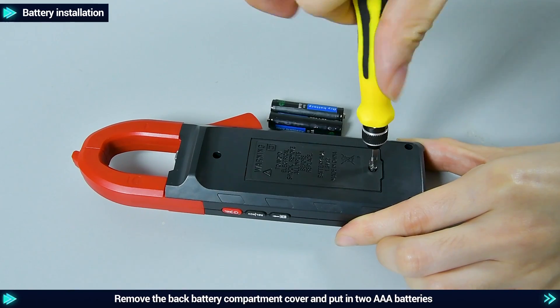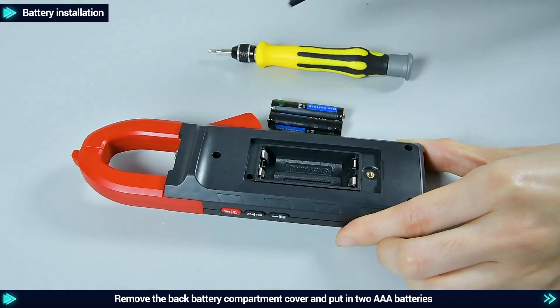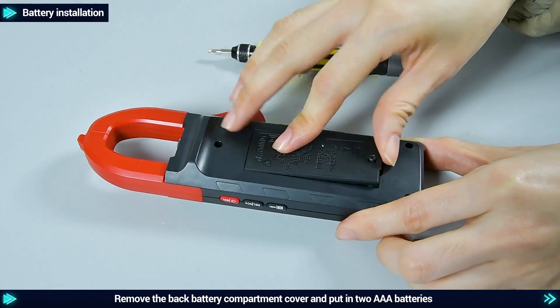Battery installation: remove the back battery compartment cover and put in two AAA batteries.